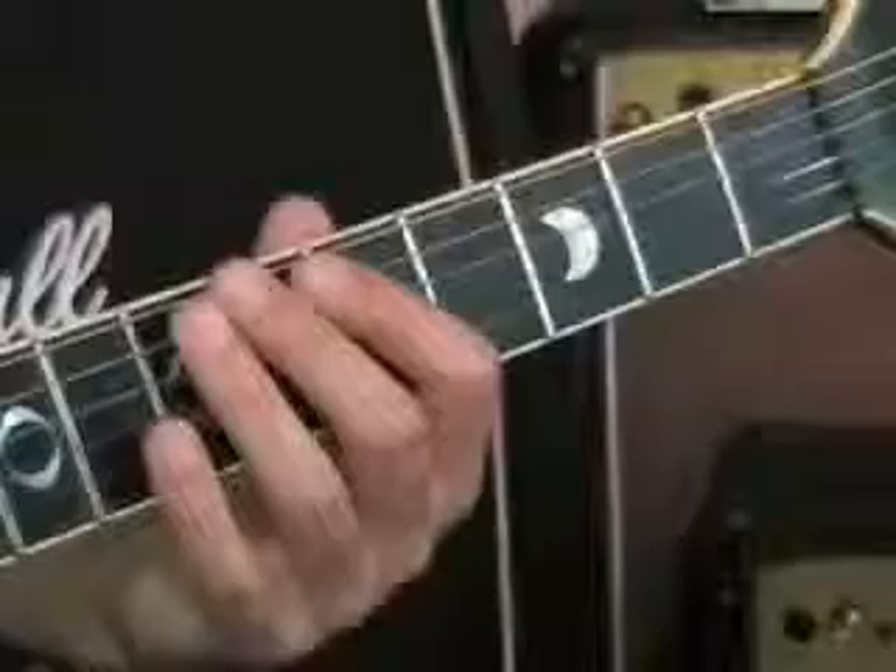I'm going to show you the minor scale. If you think back, we already learned the blues scale. They're very similar, but the minor scale has just got a few more notes in it. That means it allows you to play a lot more interesting stuff with those extra notes. So instead of talking about it, let me just demonstrate it to you now.